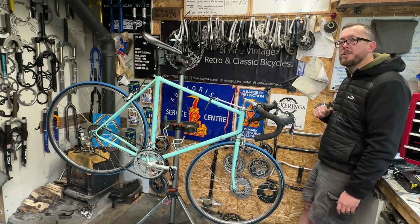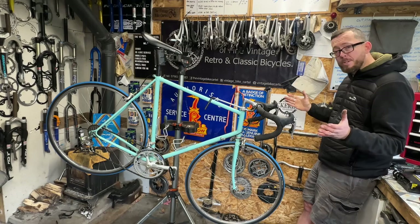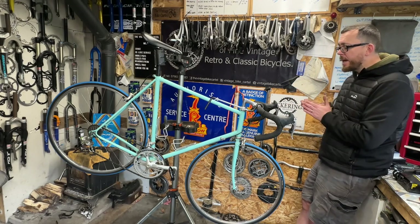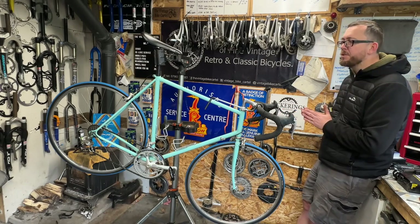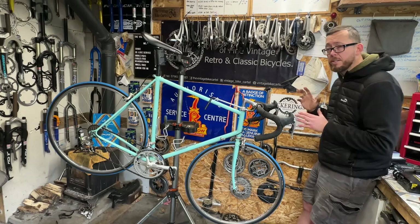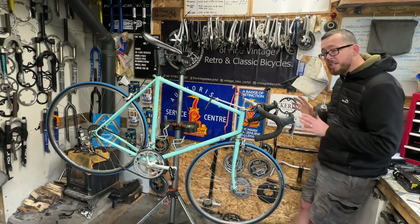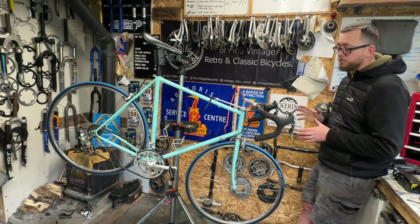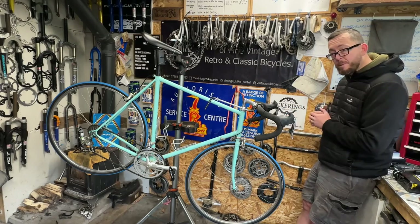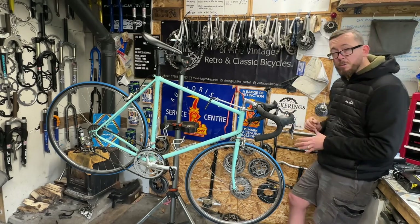Welcome to another episode of Downhill Smooth Tarmac — a technical episode from the workshop, it's raining outside again. Today we're doing something well inside my comfort zone as previous owner of a bike shop dealing in specialized steel lightweights — the Vintage Bike Cartel. This thing is right up my street. It's not vintage, it's retro — a 90s steel road bike dripping in Campagnolo Mirage, which is a mid-range groupset. We don't know exactly what spec it is; it belonged to an old customer of mine who was looking to give it a new home.